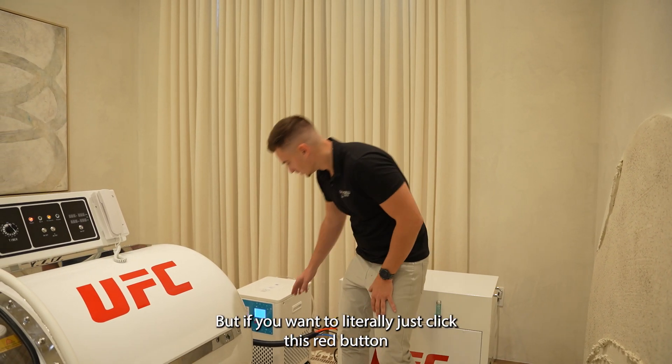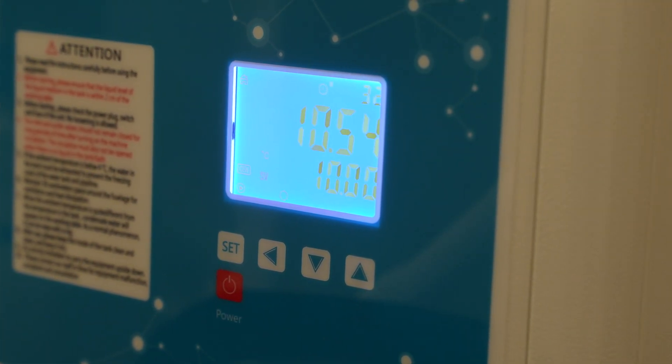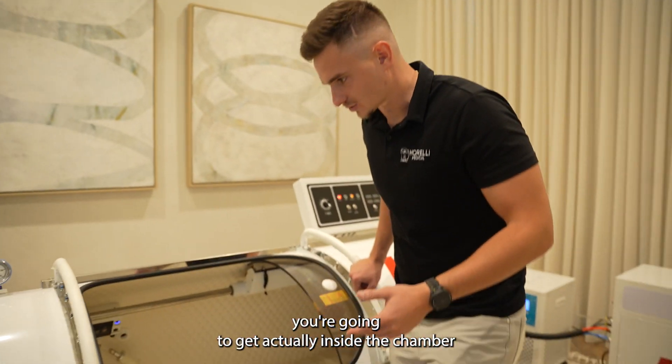But if you want to, literally just click this red button. That's it. Okay, next step is going to be, you're going to get actually inside the chamber.